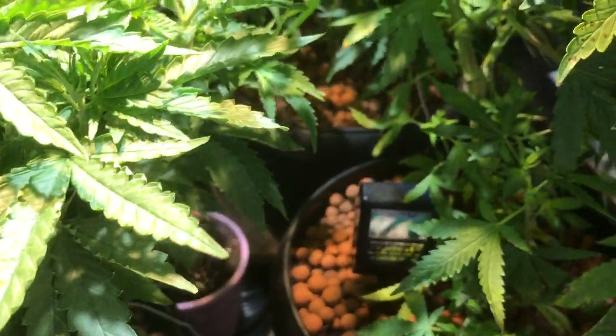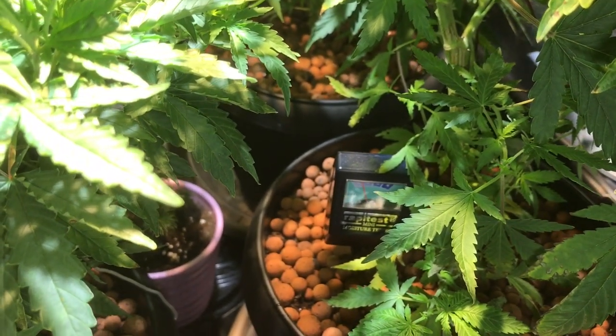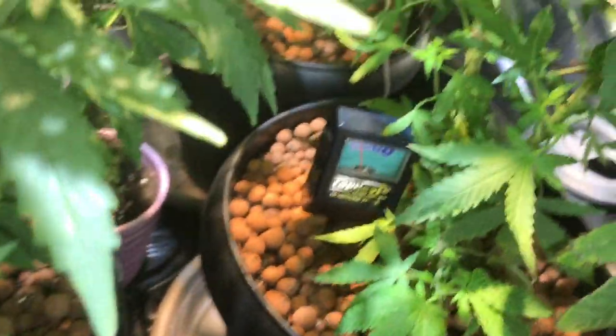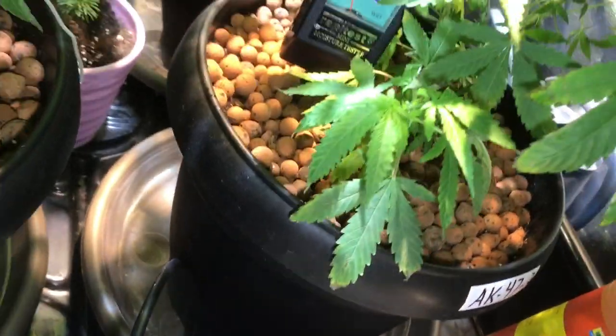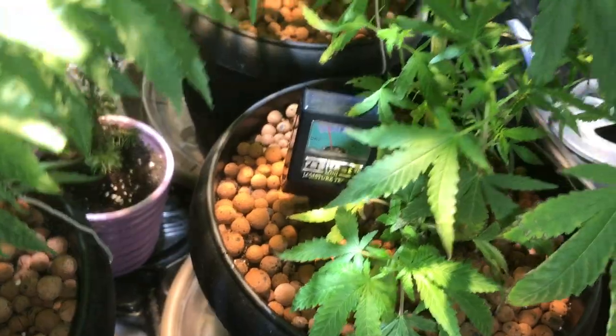It's a good backup gauge — you can also just touch the dirt on top and see whether it's moist. But this little gauge is stuck in right to the very bottom of the pot. The pots are probably about one-and-a-half to two gallons.